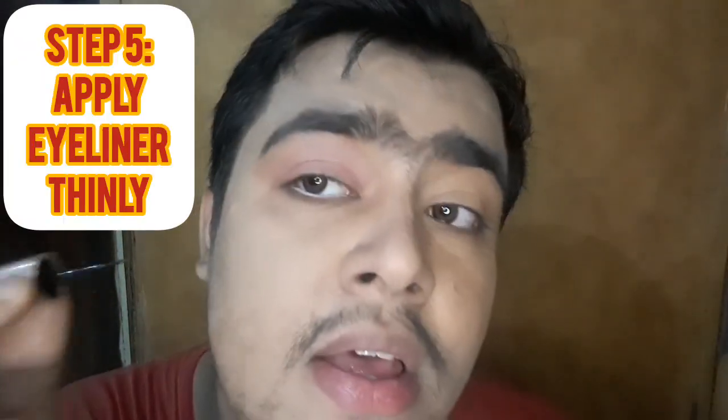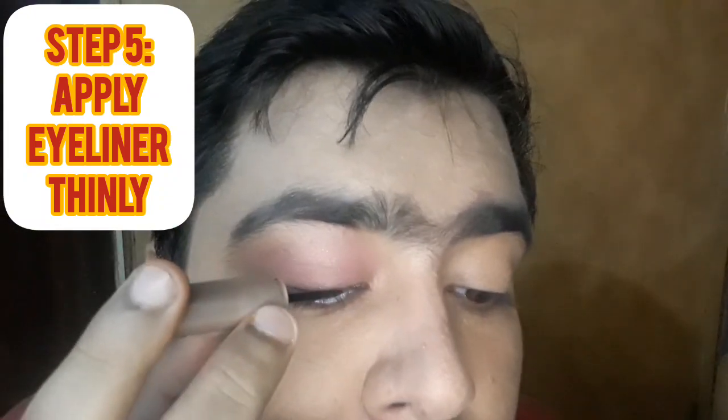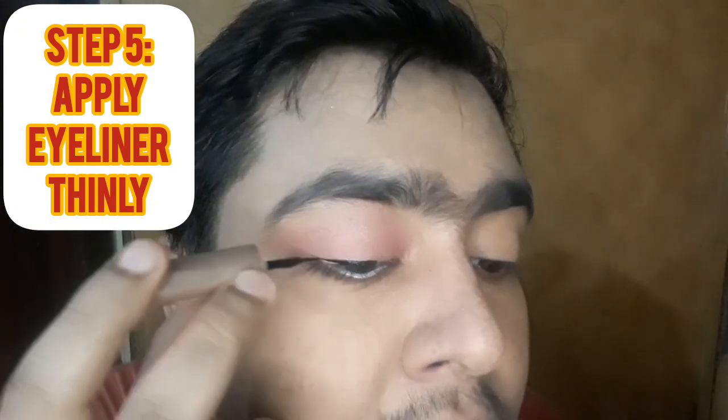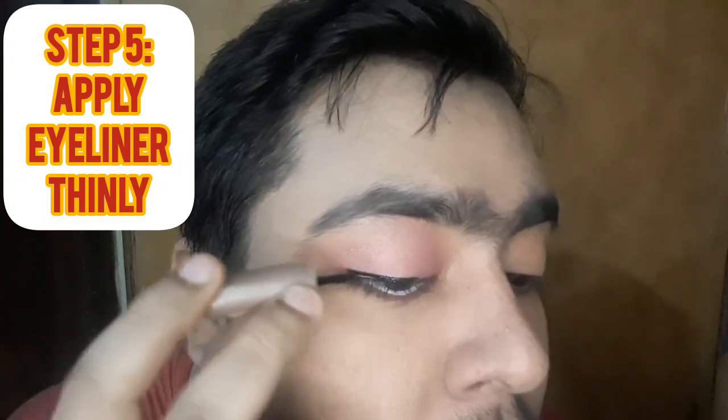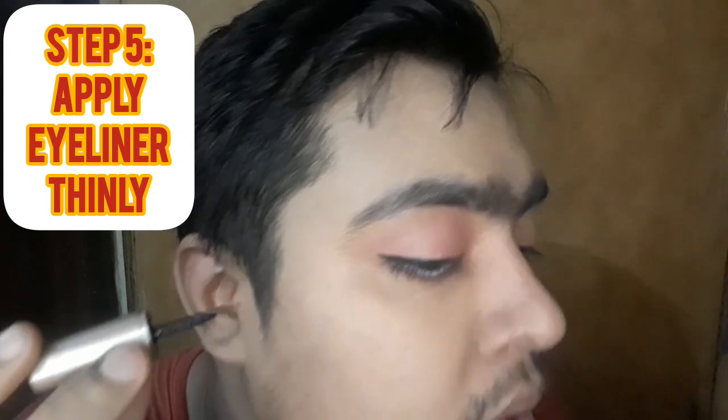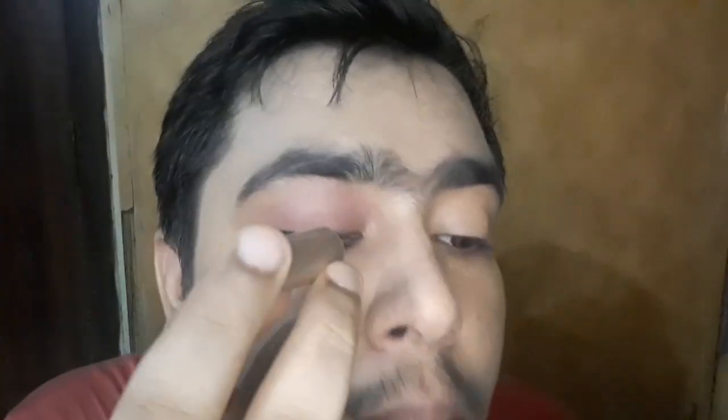Next step: apply a retractable eyeliner or liquid eyeliner. Start in the middle of the eye. The middle of the eyeliner is a little bit thick. The inner-to-middle section is thin. You can see the eyeliner is a little bit thick in the outer area.